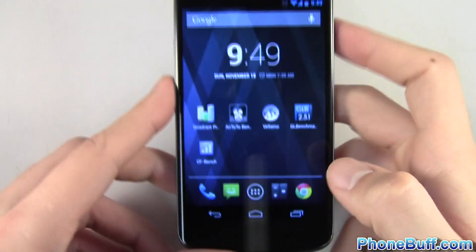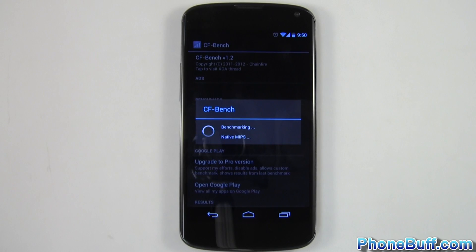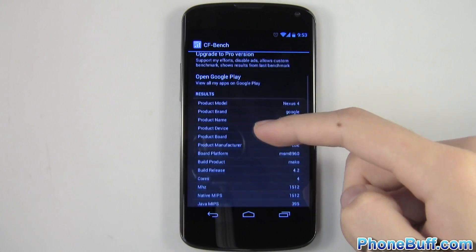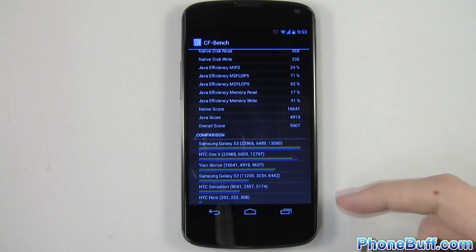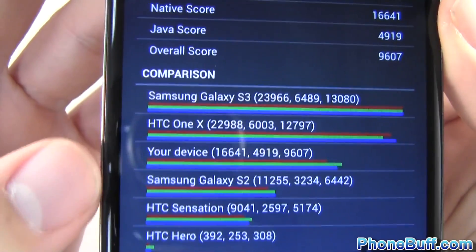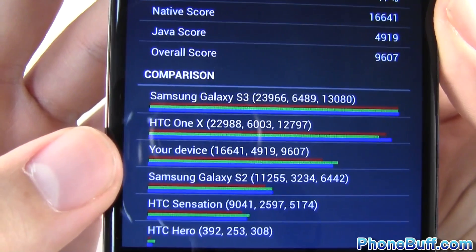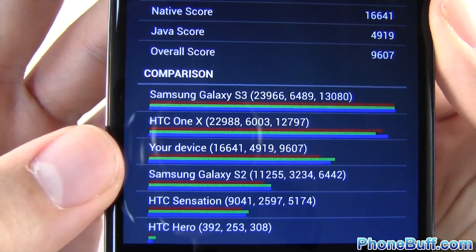We'll go ahead and go to the final benchmark which is CF Bench. The CF benchmark is done — scrolling down to the results. Your device, the LG Nexus 4, scored 16,641, 4,919, and 9,607.